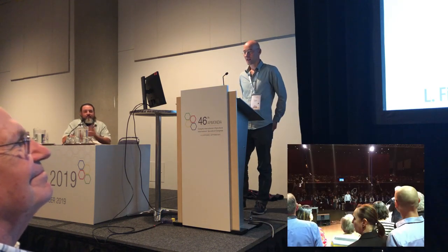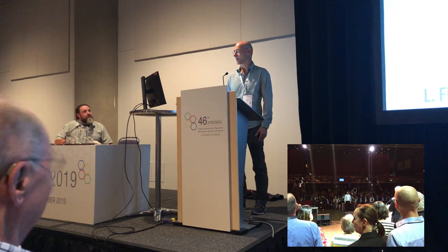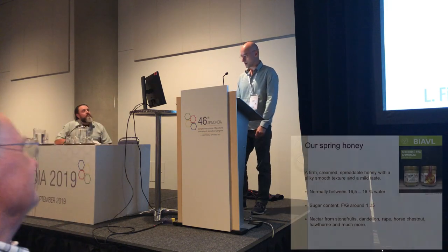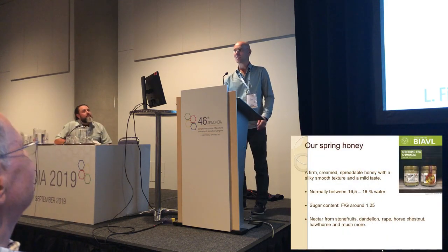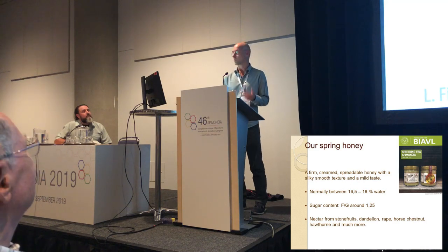In 2017, we won the Carl and Virginia silver trophy for best honey in the world, at the Apimondia in Istanbul. That was a really, really big experience and I still get goosebumps all over when I think of it. We won the prize with a Danish cream spring honey, I think it's called.